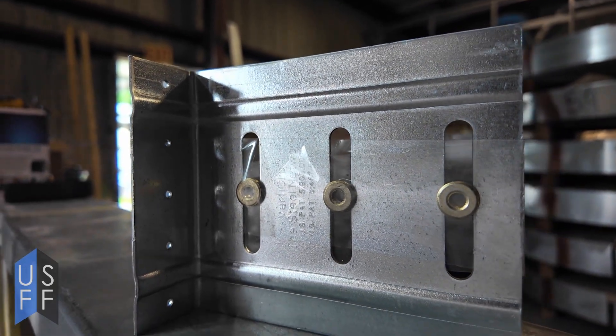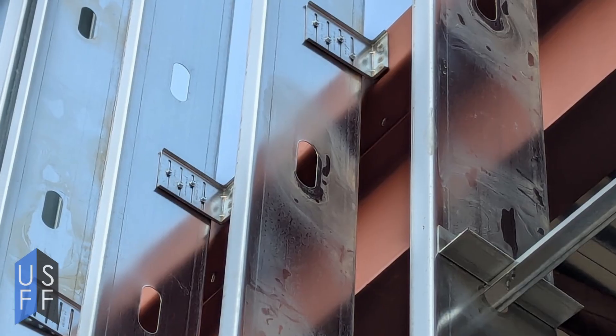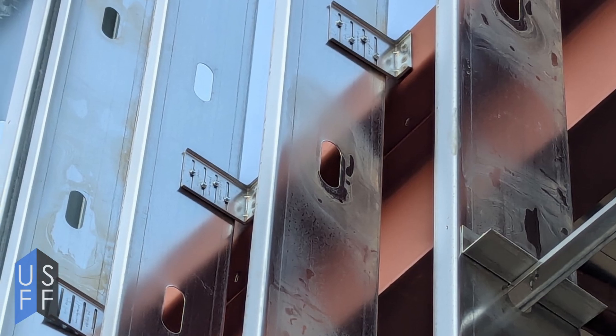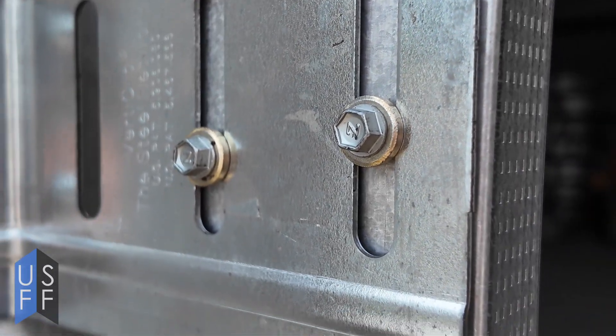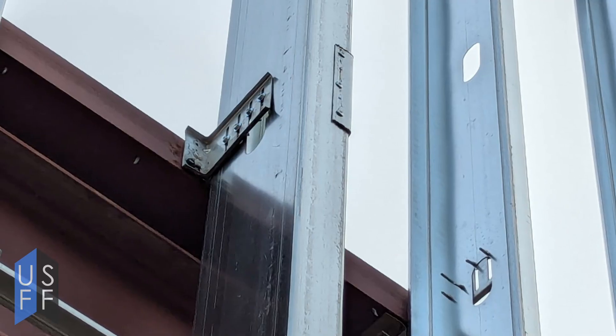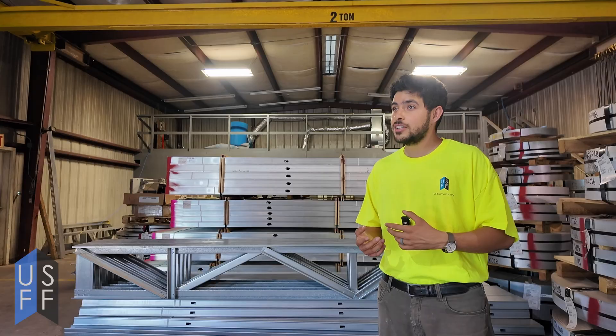Deflection clips can be installed inside of a normal track. You'll put that track at the top of your wall and put your stud inside of it, but instead of fastening your stud to your track, you typically allow the stud to be fastened to the clip instead. The slots in the clip allow for movement. Make sure you don't over-tighten the fasteners from the deflection clip, to ensure that the stud can still move relative to the head of the wall.